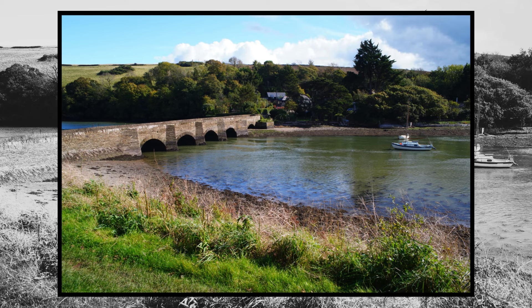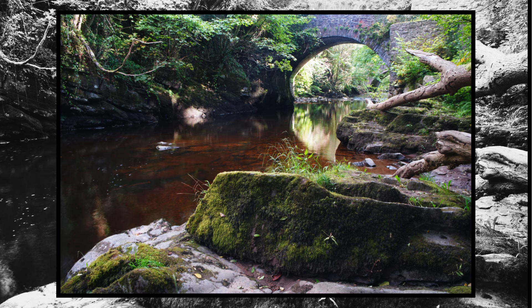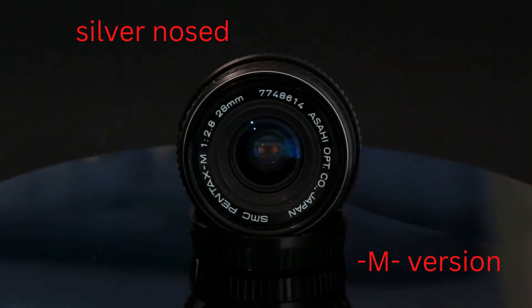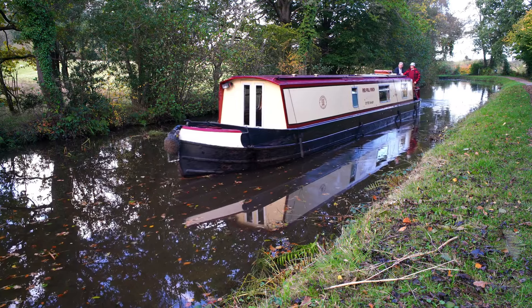Welcome to A Fistful of Lenses, the home of real-world lens reviews. In this episode we will be taking a closer look at the SMC Pentax 28mm f2.8 lens. We will be focusing on the first silver-nosed M version and using the lens to shoot video and stills.